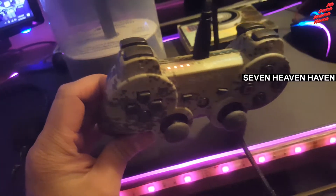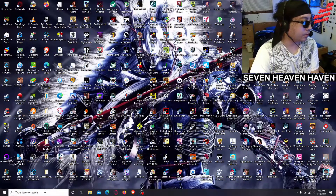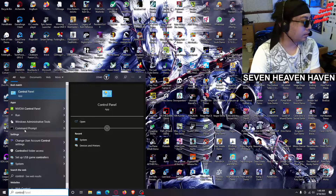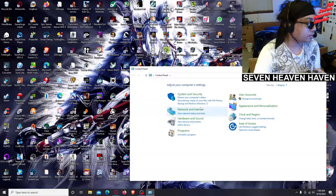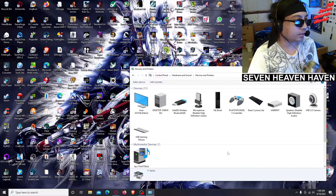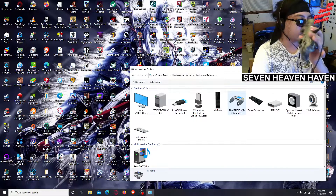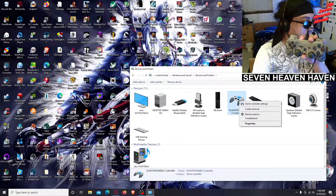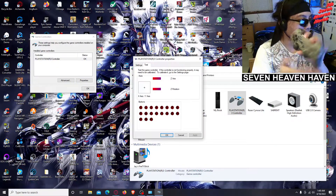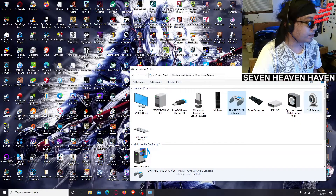I'll show you guys what I'm talking about. Go to Control Panel first, then go to Hardware and Sound, then Device and Printers. We can see the PlayStation 3 controller is plugged in via USB, but it's not working right now. Right-click, go to Game Controller Settings, then Properties — right now it's not registering or responding.